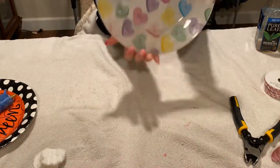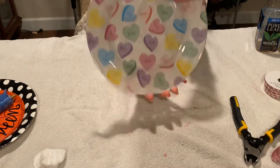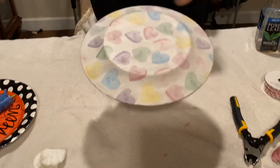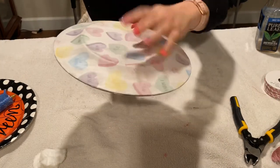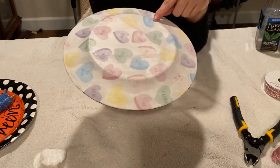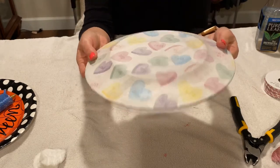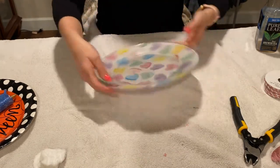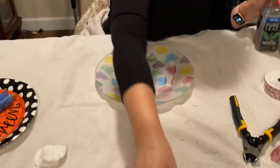Now we're going to go ahead and work on the one I already finished earlier — this one is dry. You can see the front, and the back of it when it's dry will make a really hard candy sound; the material is very hard on the back side. All the material is completely covered. So now we're just going to go ahead and work on the front — let's add some embellishments.